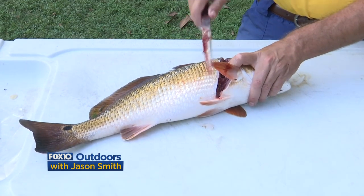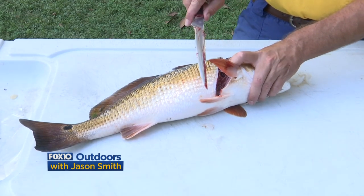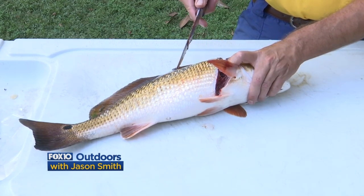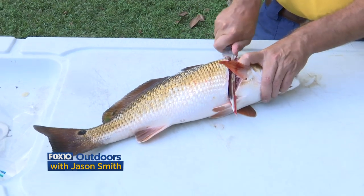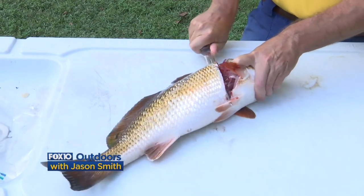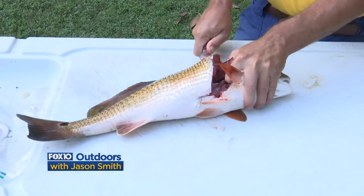Then I turn the blade at an angle — I don't want the blade to be totally parallel to the fish, but I don't want it to be perpendicular to the fish either. I want it to be slightly less than parallel to the fish so that I can feel my way down the backbone.